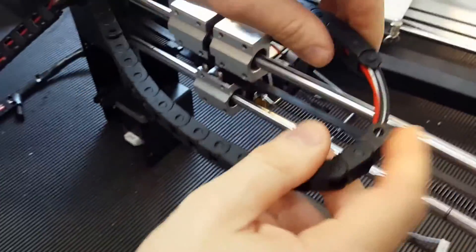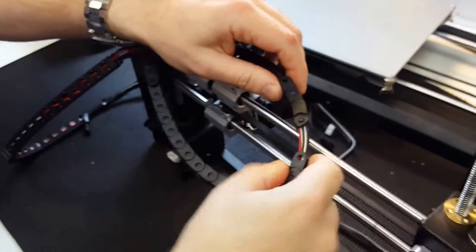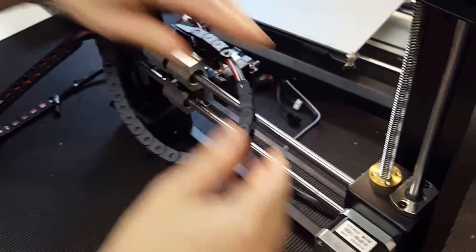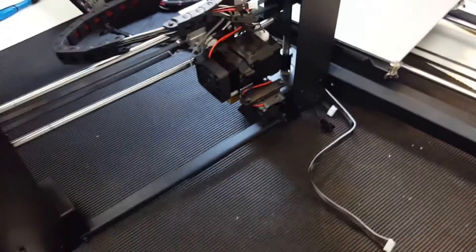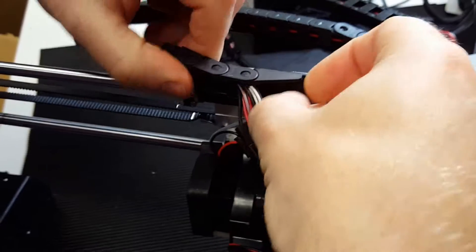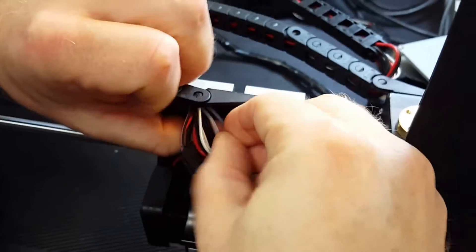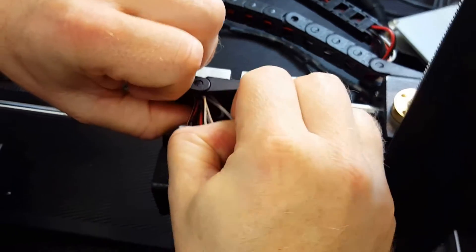You just push the cable forwards and then pull the cable out — I hope you can see this.